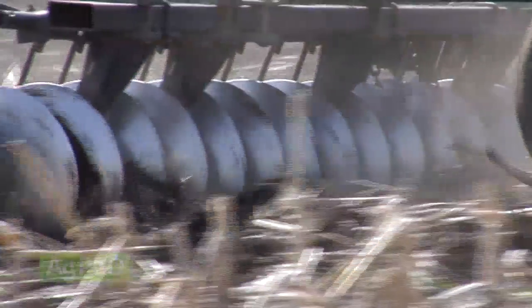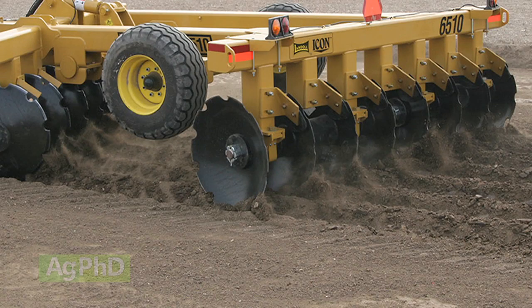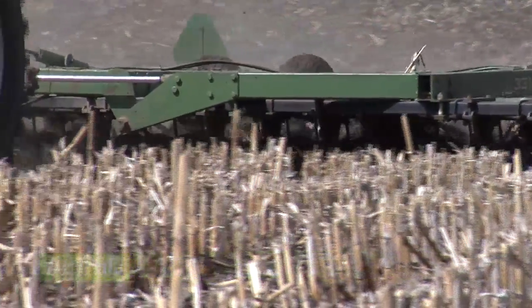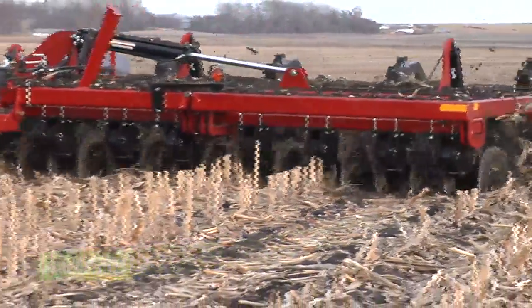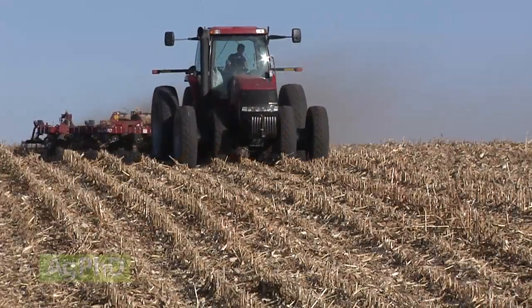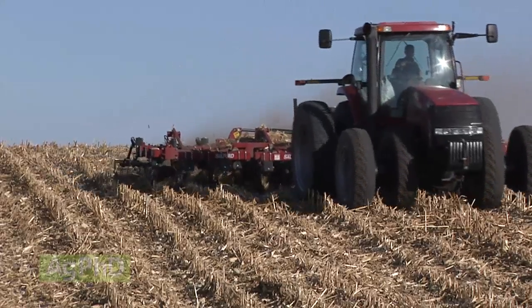The point is we want to have a warmer seedbed in the spring — that's really what this all comes back to. We also want to avoid compaction, because most tillage tools in the past, like the disc for example, are actually designed to create compaction — discs are used to build roads. When you run them in fields, roots don't go down very deep in the soil. The idea with vertical tillage is to chop up residue, get some soil out there, and warm the soil a little bit without creating that compaction. People have found that running these coulters up and down doesn't create compaction the way a disc did.